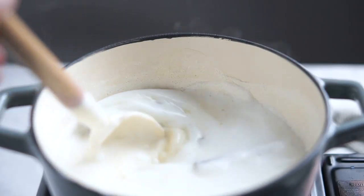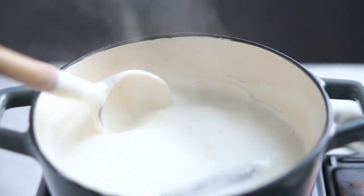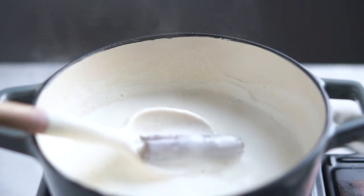Now we're going to cook everything for about 15 minutes to integrate all of the flavors together. Don't forget to keep stirring often.